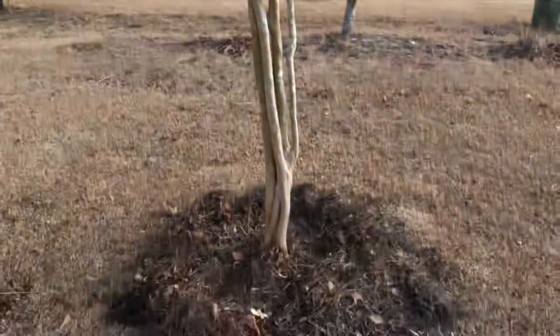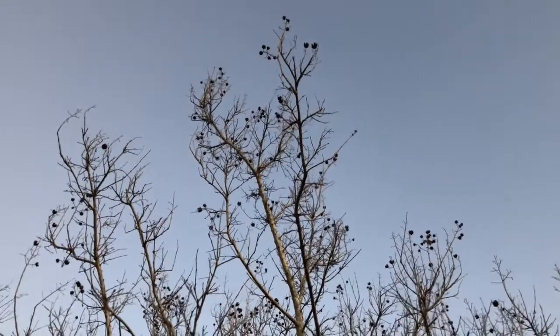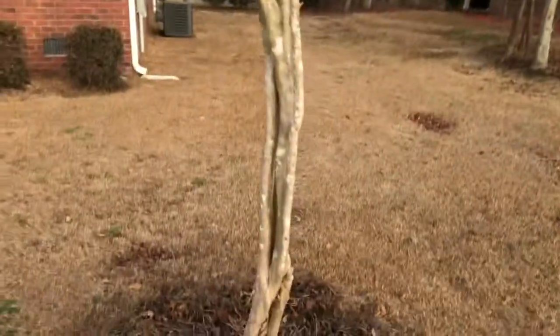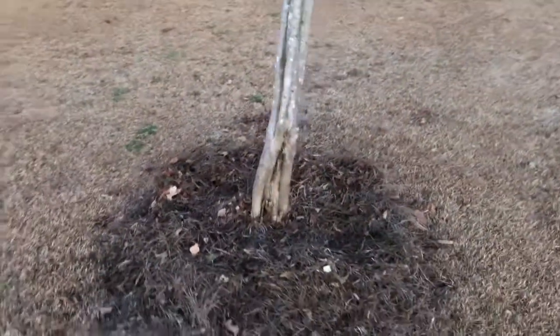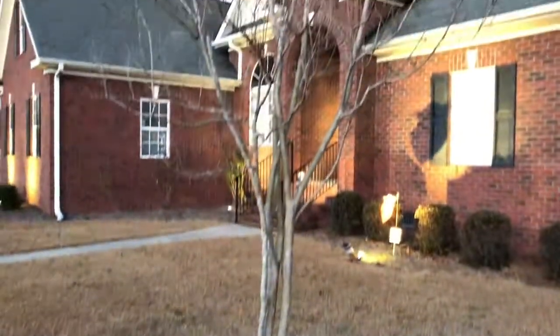We're in January, so there's no leaves on it right now, but it's full and tall — I would say it's probably 15 feet tall right now. People have been asking me for an update video, so there it is.